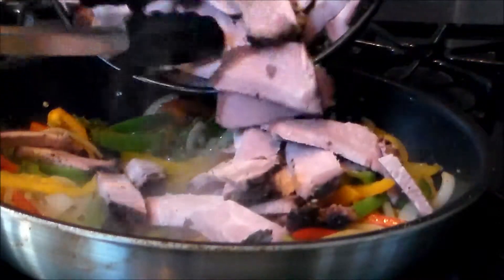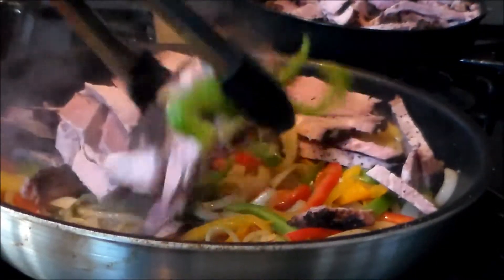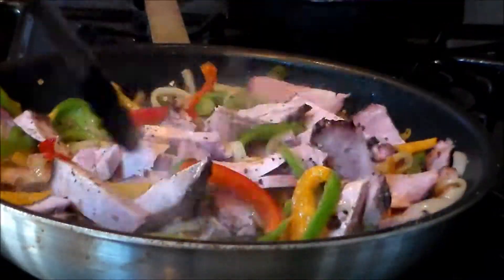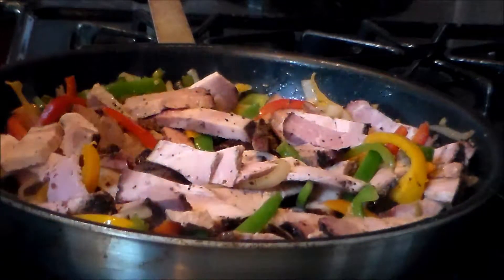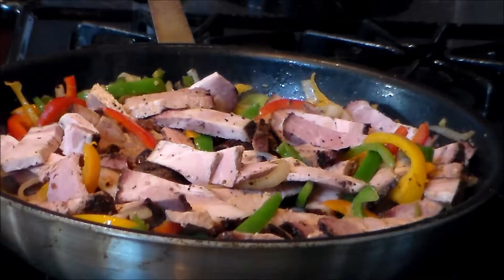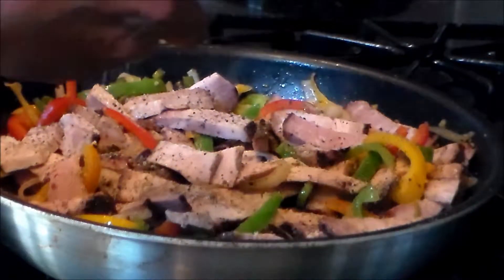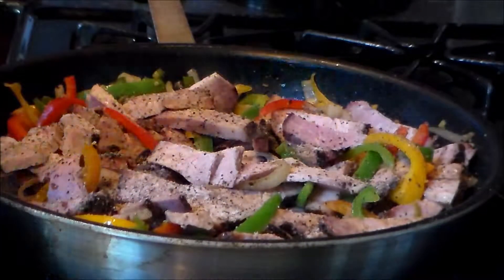Add the meat — that looks nice. On top of the meat I'm going to add a little Texas style simple rub — coarse ground black pepper and coarse ground kosher salt — to give it a little extra flavor.